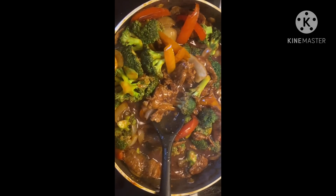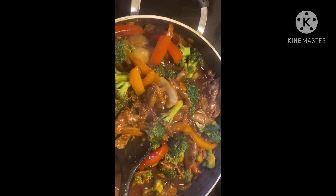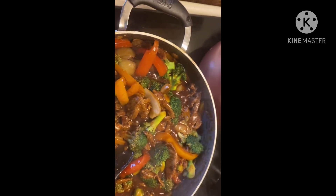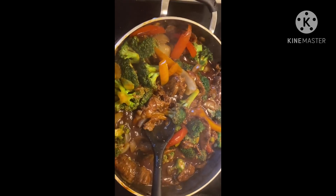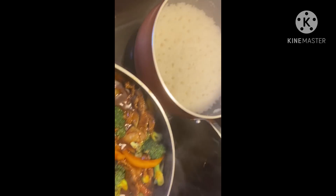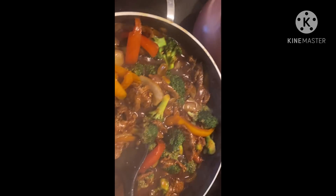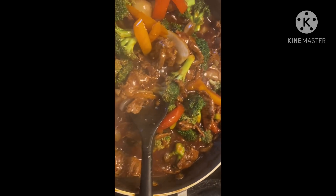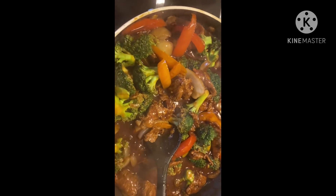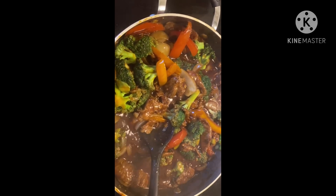It's done and look how good it looks! I cooked some rice with mine. You can eat it as is or serve it with white rice. It's so easy to make and I'll put the ingredients in the description box. Thank you friends and enjoy the rest of your day!